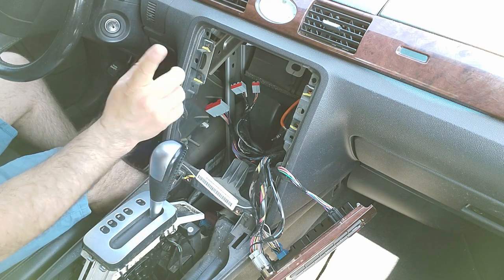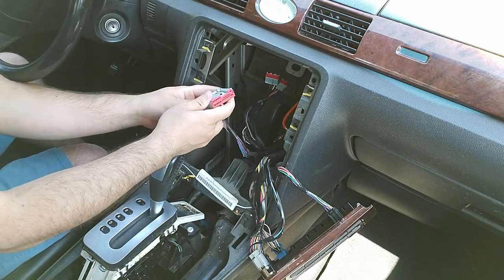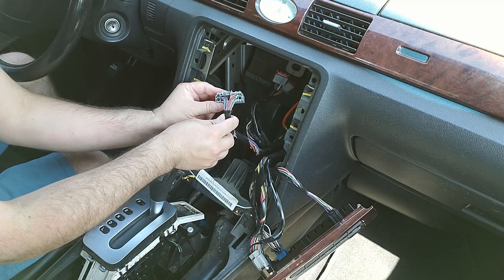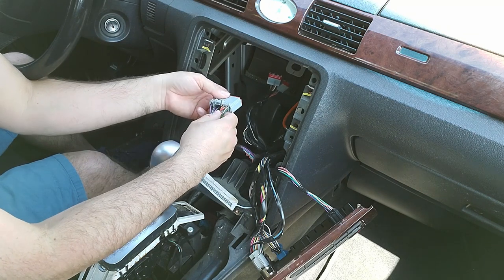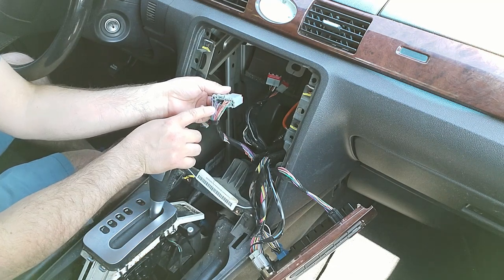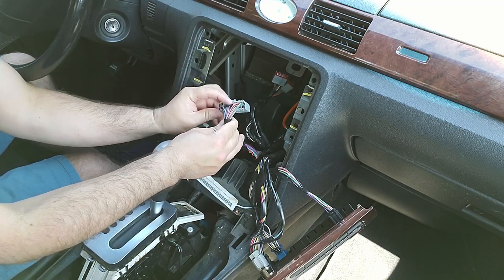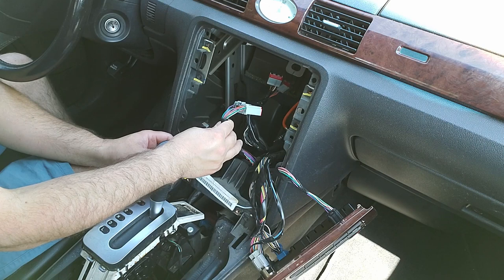One other thing I should mention: if you're going to be retaining your steering wheel controls — which this one has — I've gone ahead and verified the wires. I'm looking at the bottom of the harness and there's one single wire; it's a blue with a red tracer on it. It's right in the middle and that's my wire for the steering wheel controls, so I'll show you how to wire that on your new harness.